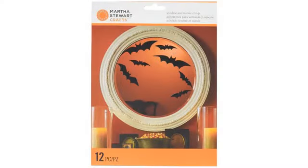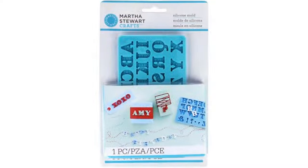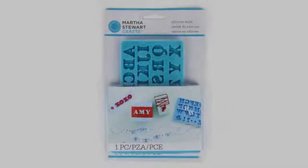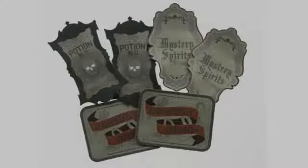Then I added the Martha Stewart labels. They came off their backing easily, and when applying them from right to left I was able to get a pretty clean, professional look. The first one required a bit of practice and had some wrinkles, but the others went on almost perfectly.